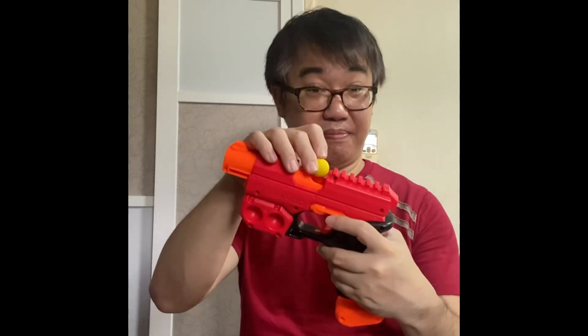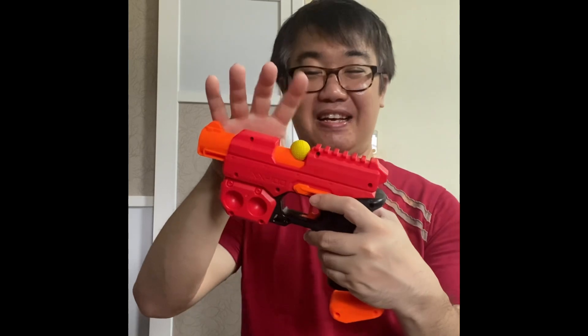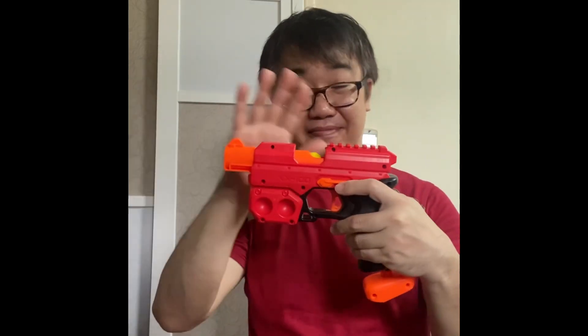The Knockout reloading works like this: first you've got to open the breach, put in the dart — sorry, the ball — the rival foam ball — then close it up like that.